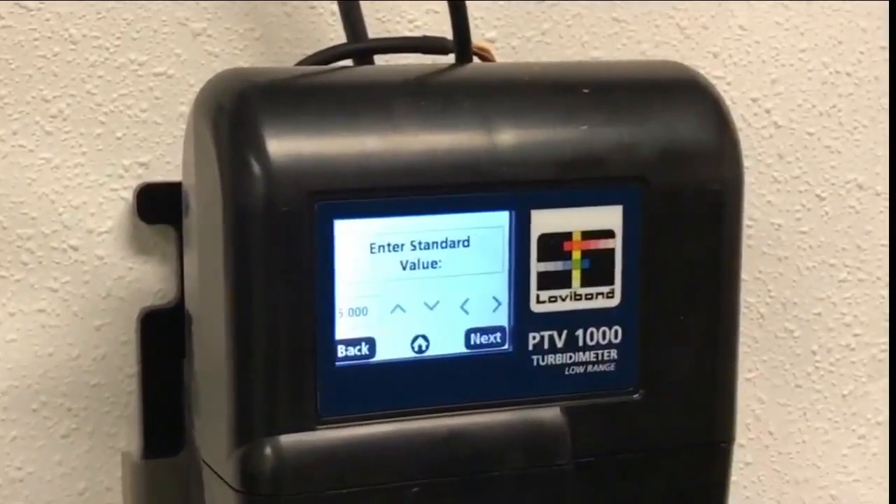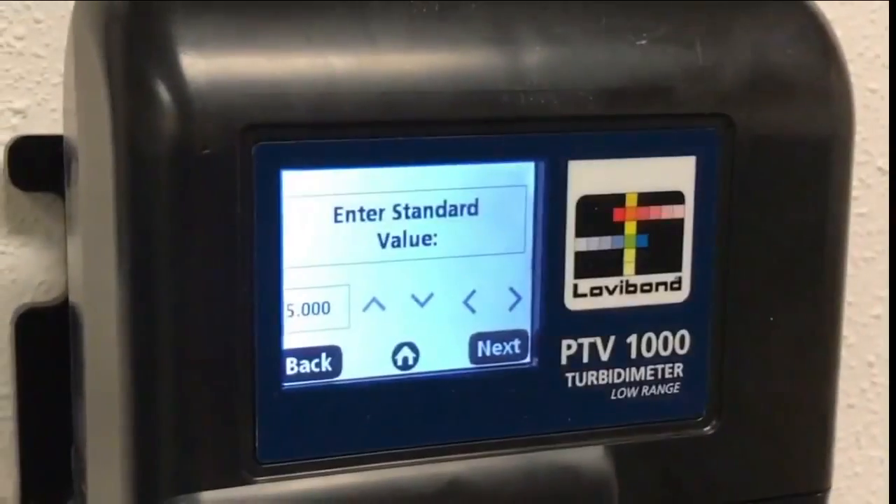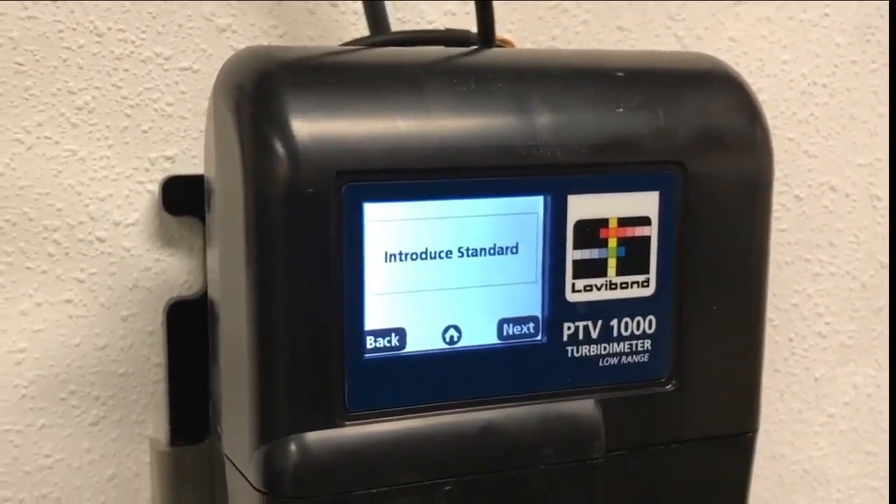Next, the PTV prompts the entry of the standard value. In this case, the value is 5 NTU. Once you select the value, the standard can be introduced.